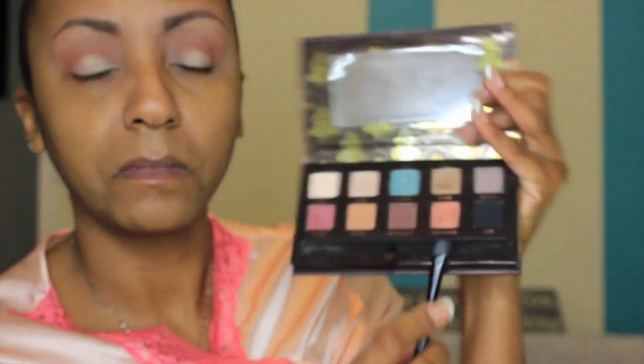The second color I'm going into is Coco Bear, and that's going right into my crease. I love those two colors together, especially on my skin tone. Coco Bear is more of a reddish brown — I just love the way the two transition together, they work very well. I'm blending those two out with that same Sigma E40 tapered blending brush.